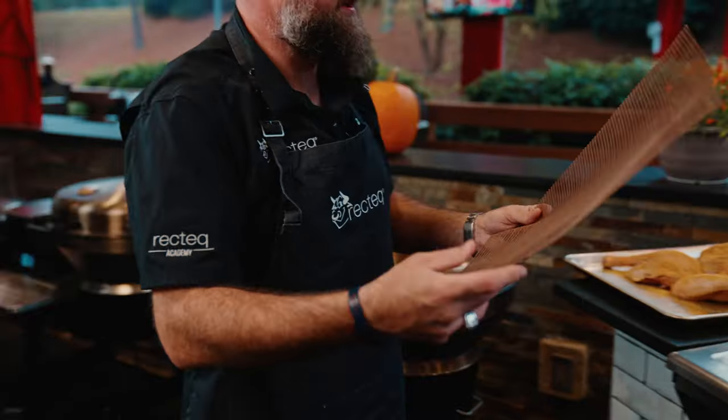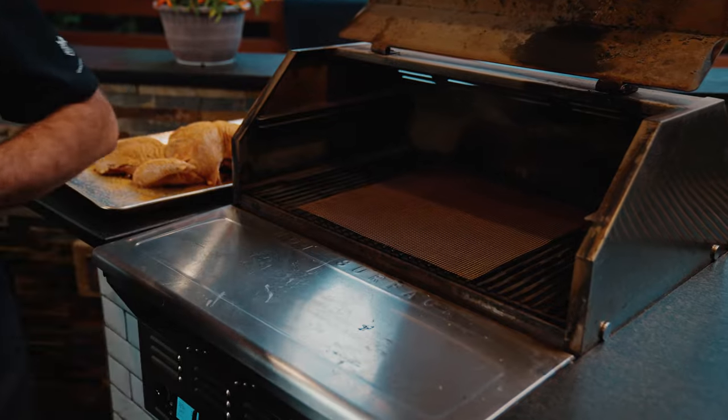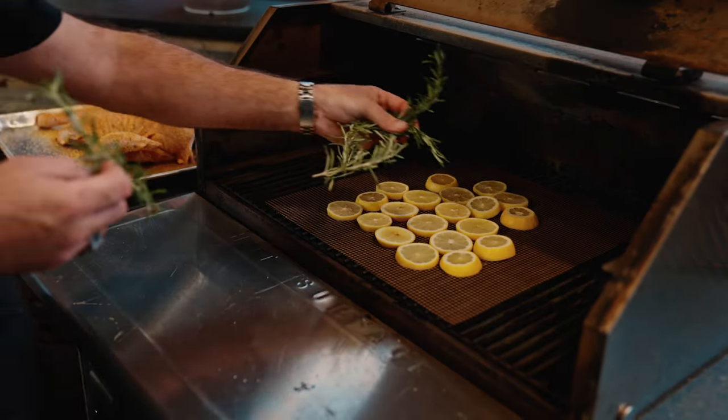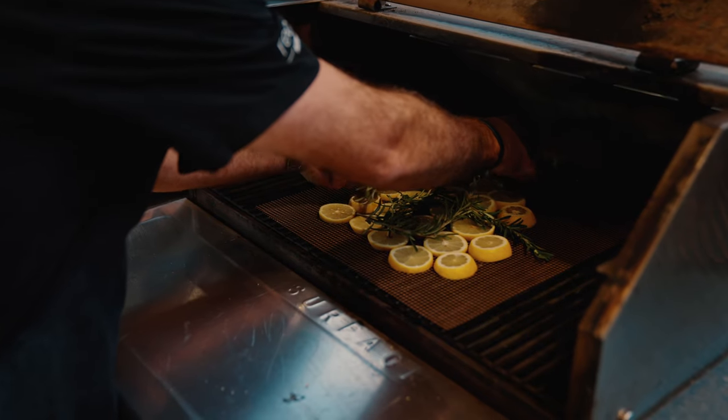We're going to prepare a place for this bird to sit on. Put our stick-resistant cooking mat down, lemon slices from five lemons, a couple of rosemary sprigs.